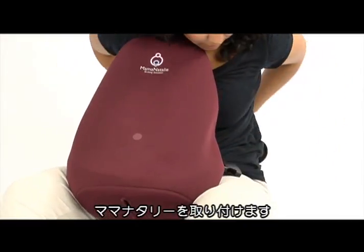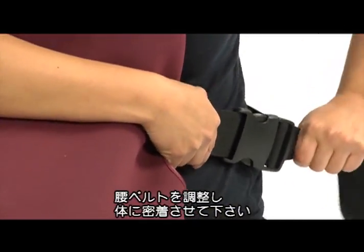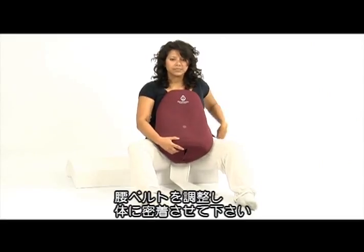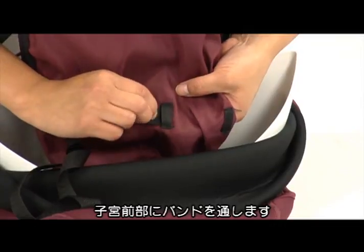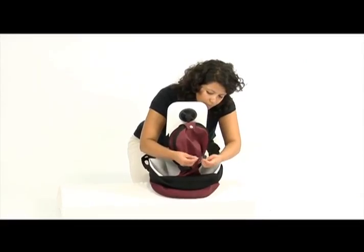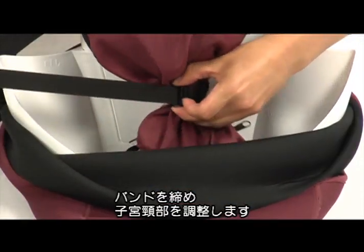Strap Mama Natalie around your waist. Adjust the belt so that the simulator is secure and snug against your body. Pass the cervix ribbon through the holders in front of the uterus. Tighten the cervix band to the desired level.